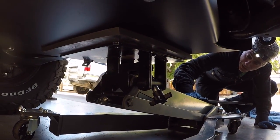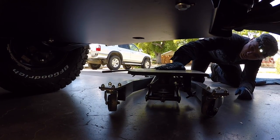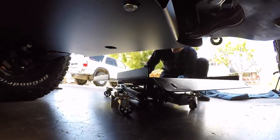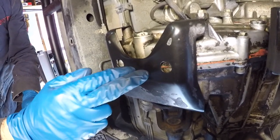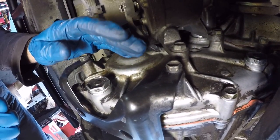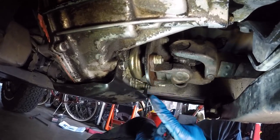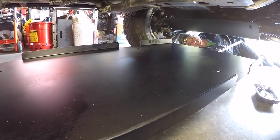Now that we have those fasteners holding the front skid plate in place, we can get the jack out of the way. Before we raise the rear skid plate into position, we're going to get the OEM transfer case skid out of the way because it was rubbing — you can see where it was rubbing right here and right here. This little skid plate is held on by four 12mm bolts: two on the front and two on the back on either side of the driveshaft. Now that it's out of the way, we're going to raise the rear skid plate into position.